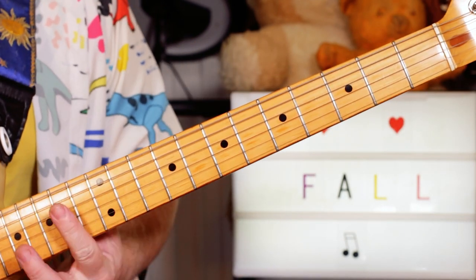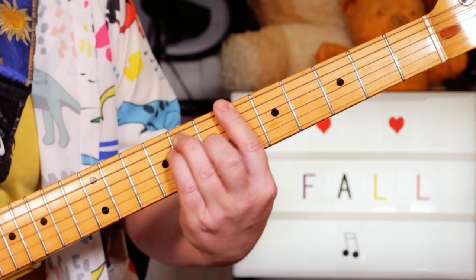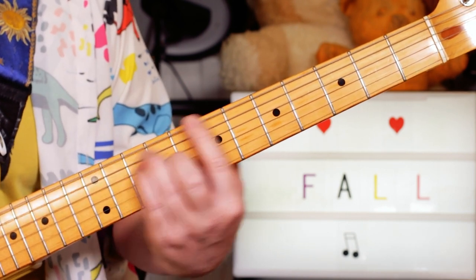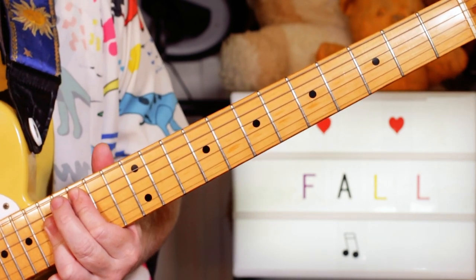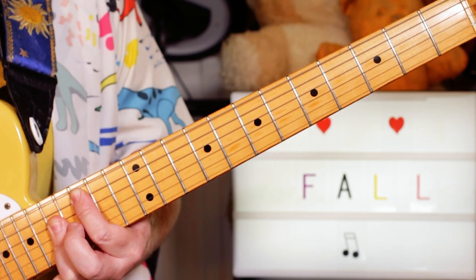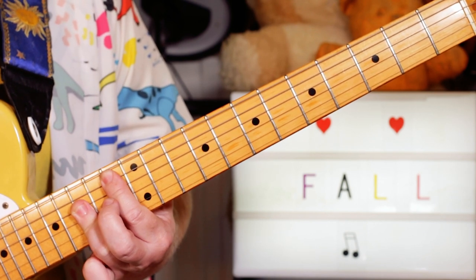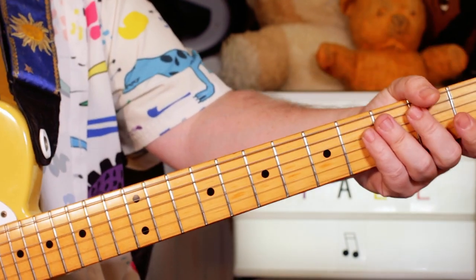Quite late in the song there's a modulation — I'm just playing a C to B flat chord. On the second guitar, playing it up the neck again, all the way up the C chord in the fifteenth to the thirteenth position, C to B flat.